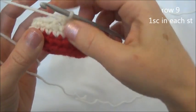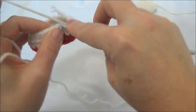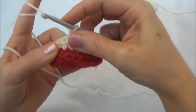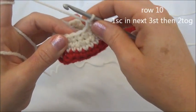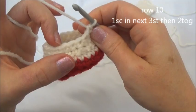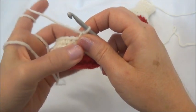Moving on to row nine — we're going to put one single crochet in each one of those 20 stitches for one row. I'll continue on with the pattern and meet you back here when we land on the marker. Finished row nine, and we still have 20 stitches around. Row 10 is one single crochet in the next three stitches and then crochet two together — repeat all the way around until you land on the marker. When you land on the marker, you should be crocheting two stitches together. I'll do the first set with you.